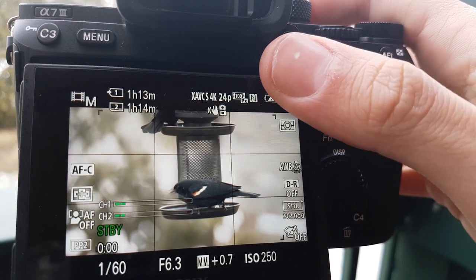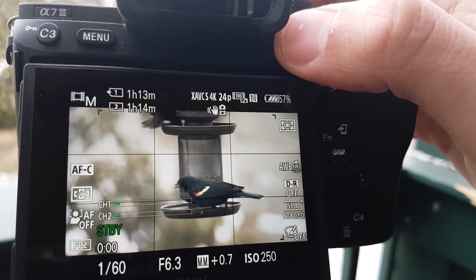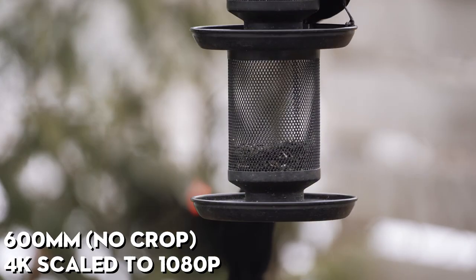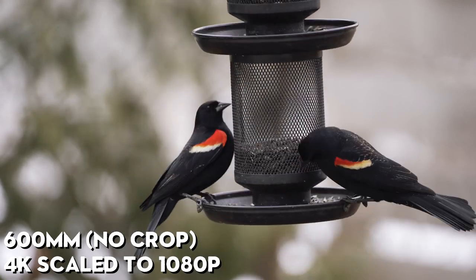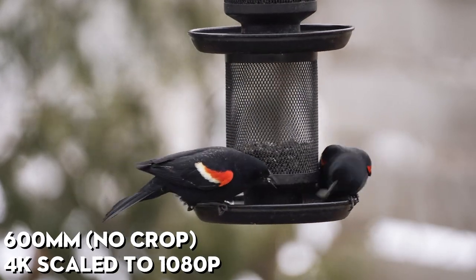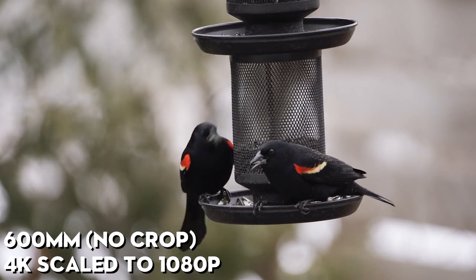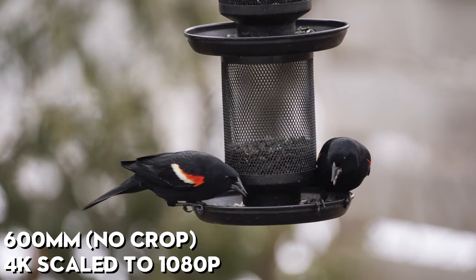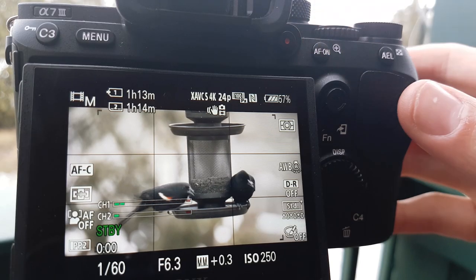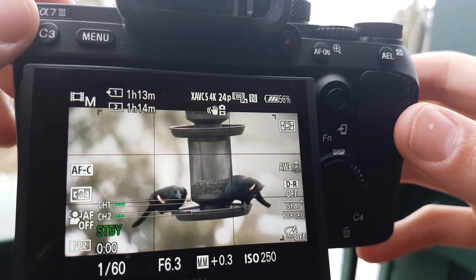Right now I'm going to start filming with no crops on whatsoever — 4K, 24 frames per second. Now remember, Custom Button 3 is what I used as the Super 35 mode.